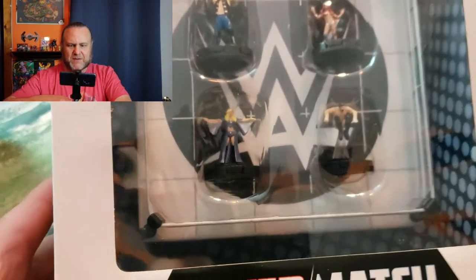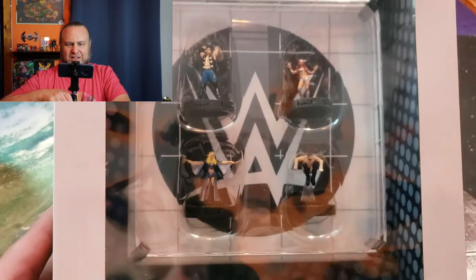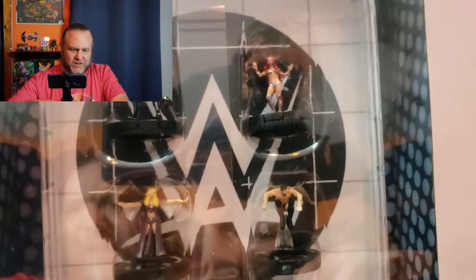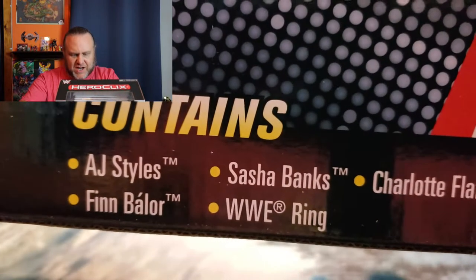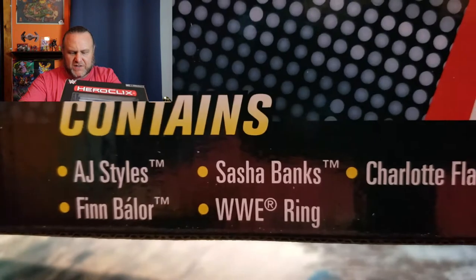This is the Mixed Match ring set, and I'm going to get that out here and take a look at it. This is the one where I don't really know any of the wrestlers — they must be so popular WWE decided not to put their names on the box. There we go: AJ Styles, Finn Balor, Sasha Banks, Charlotte Flair, and the WWE ring. That clapping sound is my daughter running out — she wanted to be in the video but doesn't know much about wrestlers, so she took a pass.